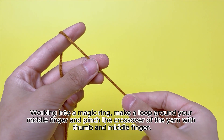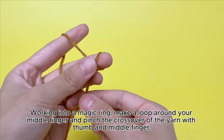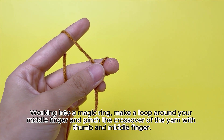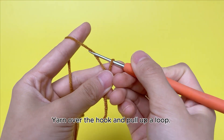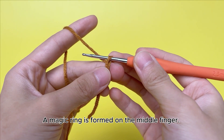Working into a magic ring, make a loop around your middle finger and pinch the crossover of the yarn with your thumb and middle finger. Insert hook into the loop on the middle finger. Yarn over the hook and pull up a loop. A magic ring is formed on the middle finger.